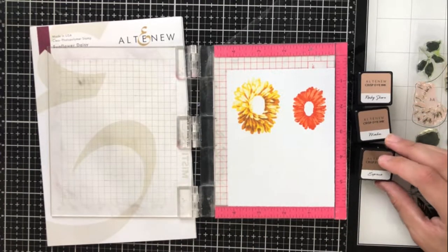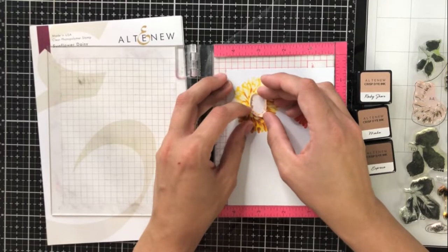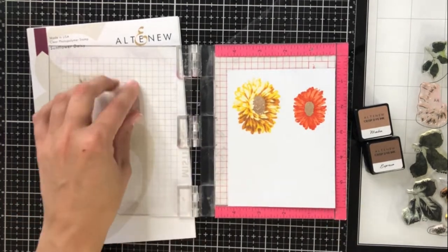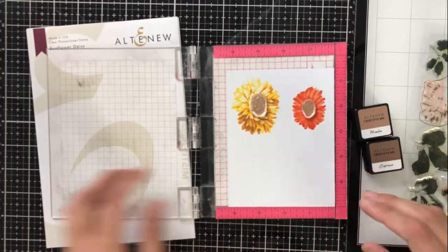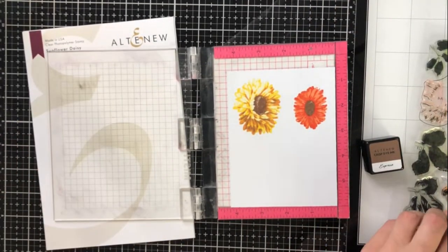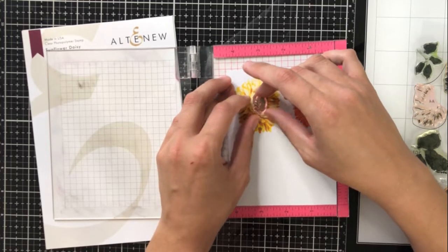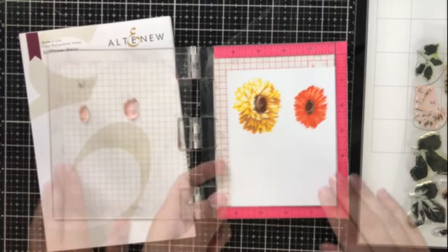Now I'm going to go in for the center of the flowers, and I'm using Rocky Shore, mocha, and espresso — all colors suggested in the pamphlet. I'm going to go again with my lightest color on the base layer and then go up from there. I really love the center of these flowers because they give a lot of dimension and these flowers end up looking so realistic. That's one of the reasons I love layered stamping: if you're not a colorist, you can still make beautiful images with lots of dimension, highlights, and shading without having to be an expert in coloring.